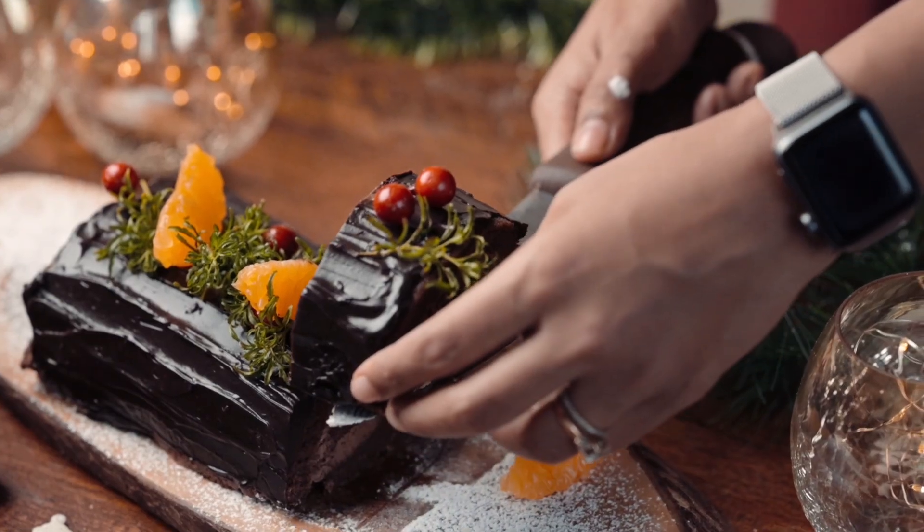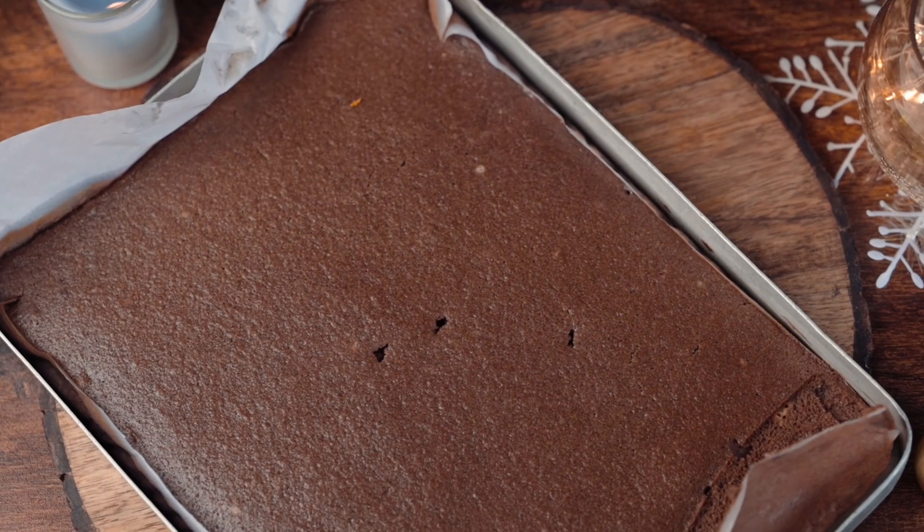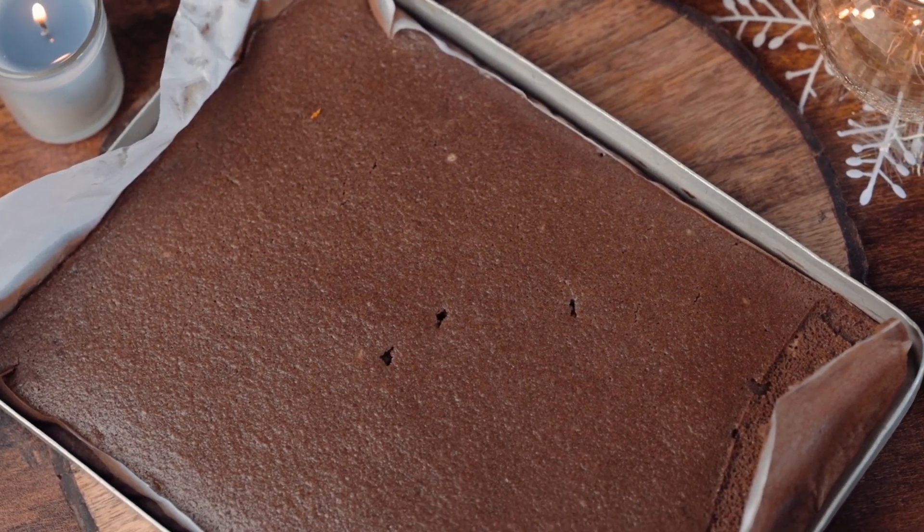This chocolate and orange Yule Log is delicious, moist and of course, eggless. We'll start by making the base, which is our chocolate cake.